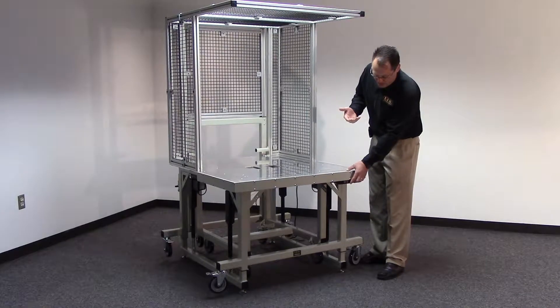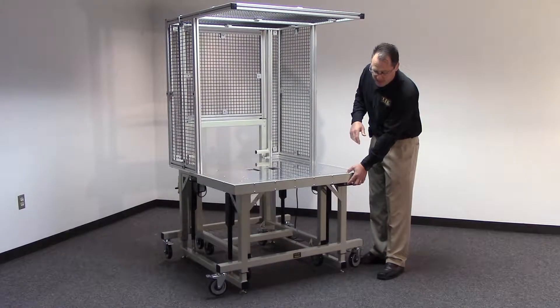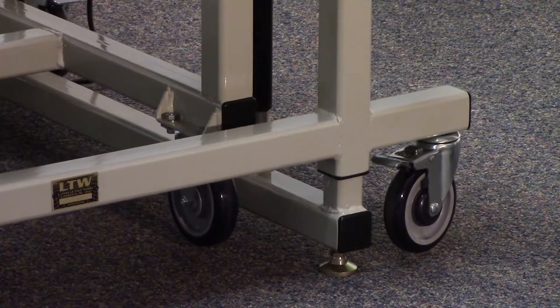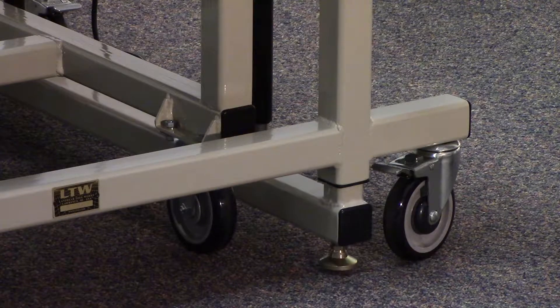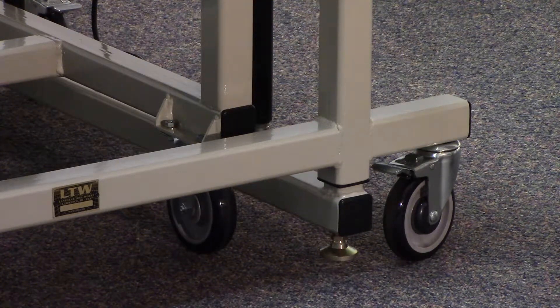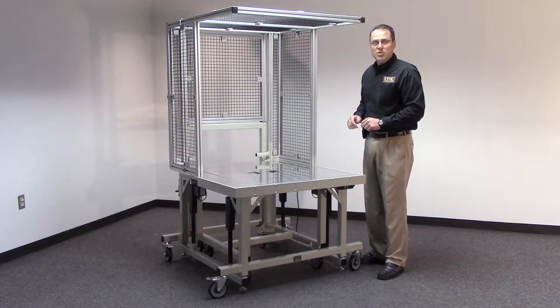When you're ready to move the whole system, you simply lower it completely to the floor. The casters touch the floor, the system lifts up the levelers, and you're free to move the whole machine wherever you'd like.